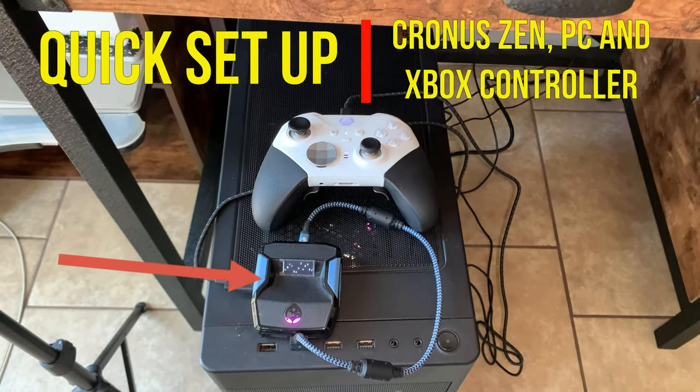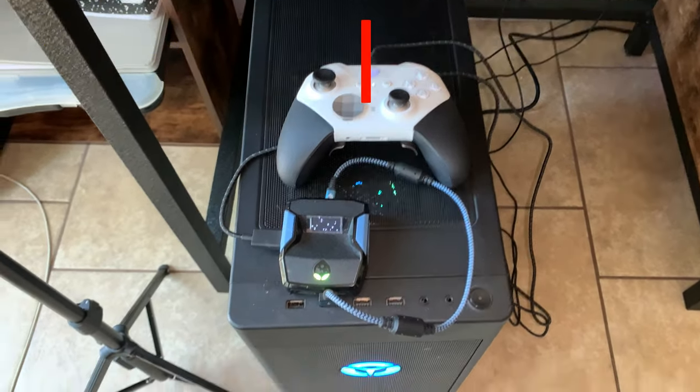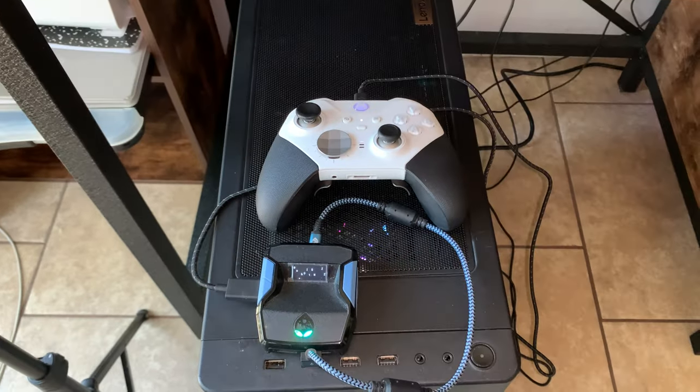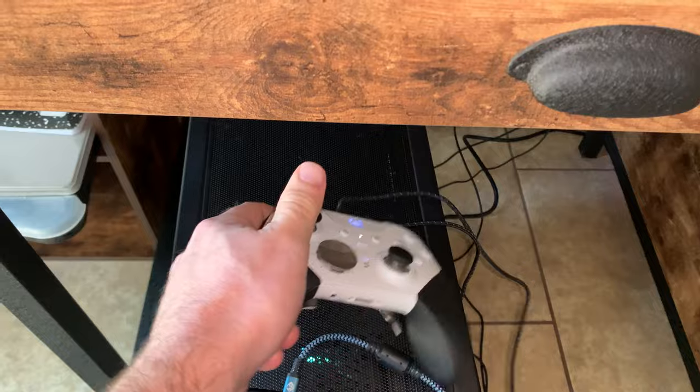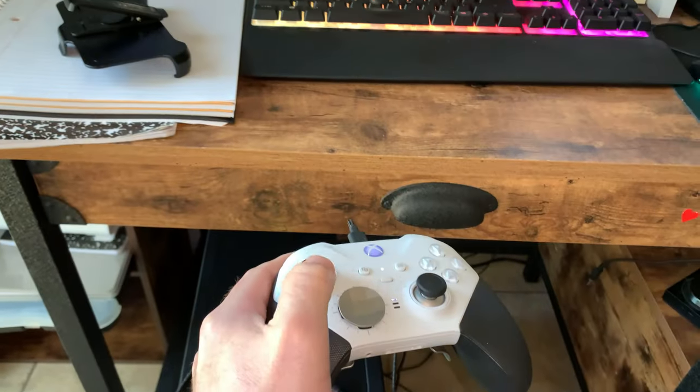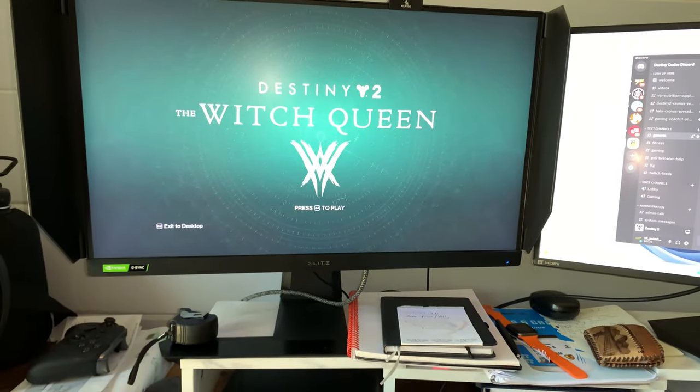Alright guys, here is a quick video of how to set up your controller on your PC with your ChronoSend. You can see that I have my controller right here. As I pick this up and I turn it and I do the things, you notice that nothing pops up over here, right?